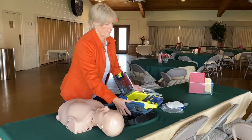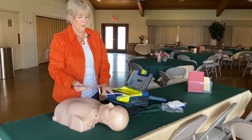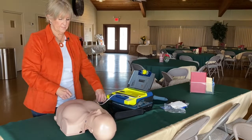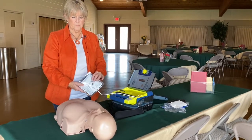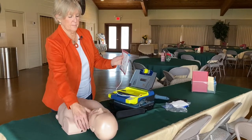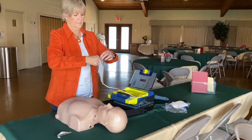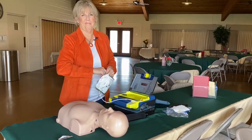Stay calm. Follow these voice instructions. Make sure 911 is called now. Begin by exposing the patient's bare chest and torso. Remove or cut clothing if needed. When the patient's chest and torso are exposed, remove the square foil package from the lid of the AED. Tear open the foil package across the dotted line and remove the pads. Next, separate one of the white pads completely from the blue plastic liner, beginning to peel from the tabbed corner.